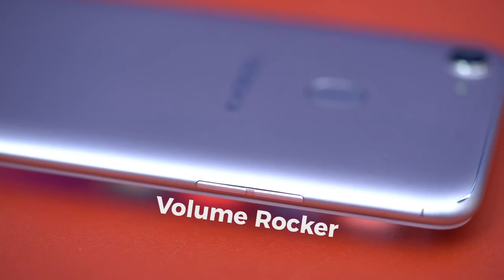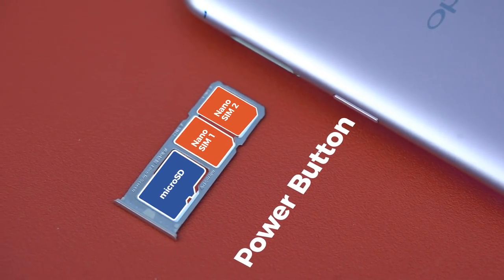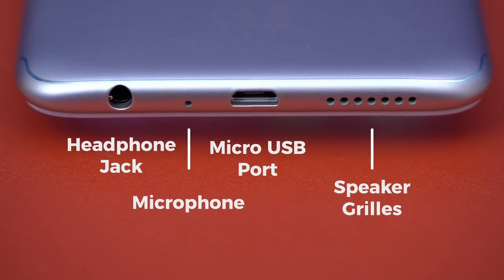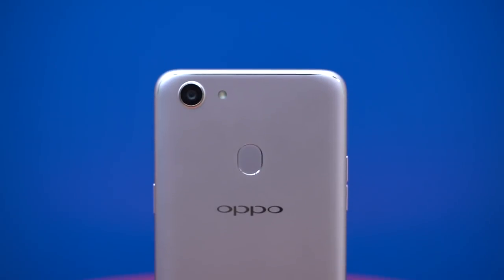On the left, volume rocker; on the right-hand side of the device, a power button, and a dual nano SIM card and micro SD card tray. On the bottom of the phone, there's a headphone jack, microphone, micro USB port, and speaker grills.